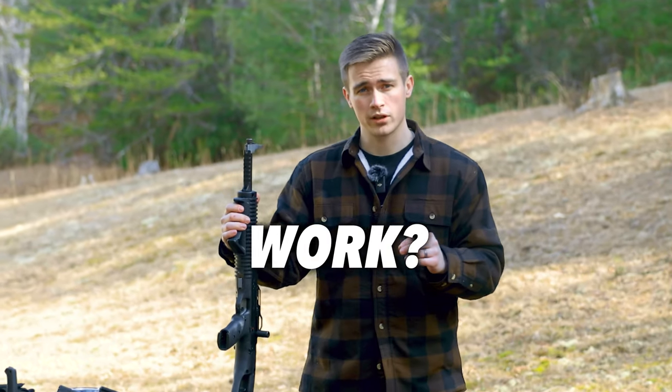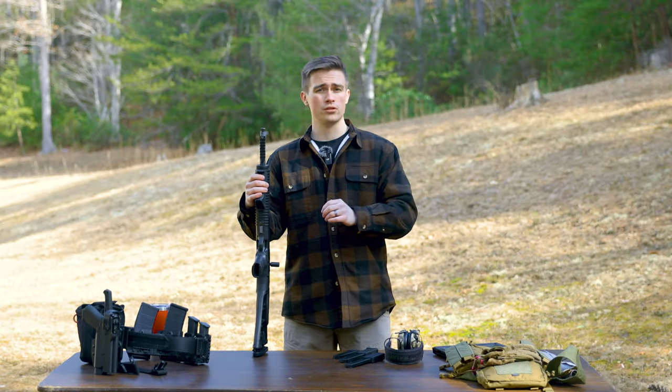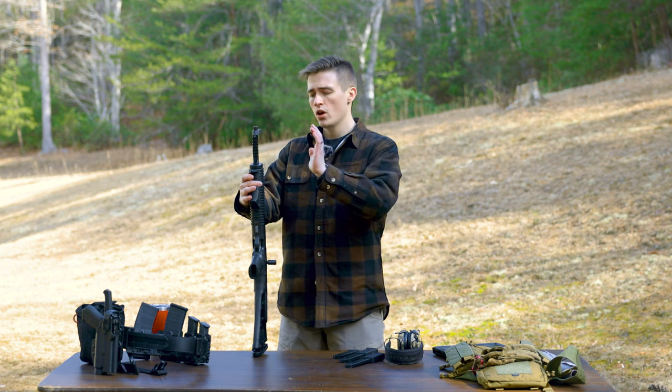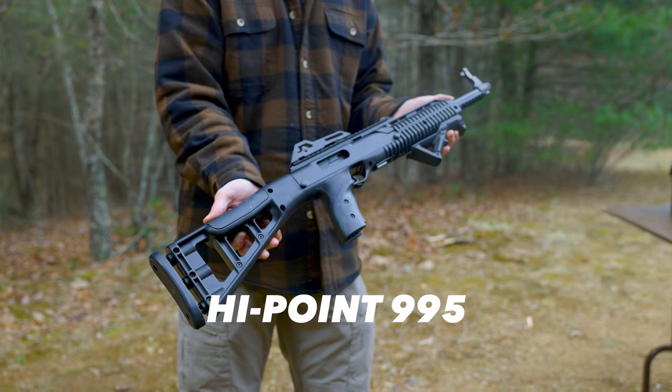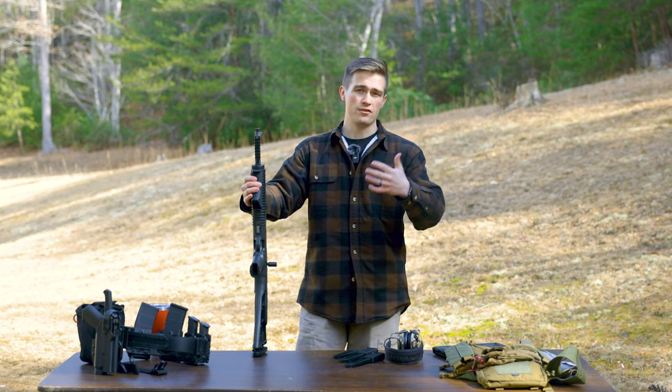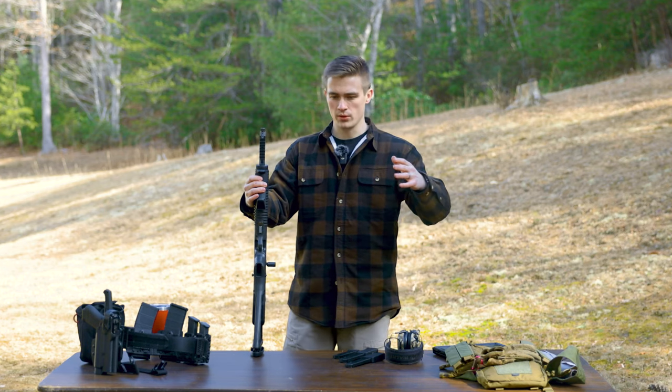Does the Hi-Point 995 work? Before we talk about how it works or if it works, we also need to talk about who this gun is for and what this gun is. I think it's important to have a good understanding of the firearm prior to getting into whether or not it works.